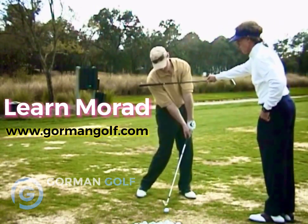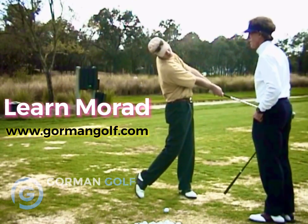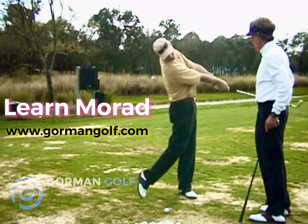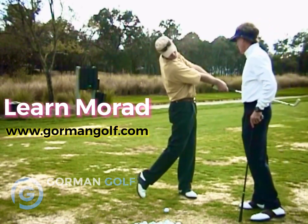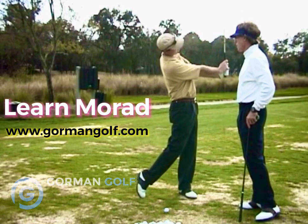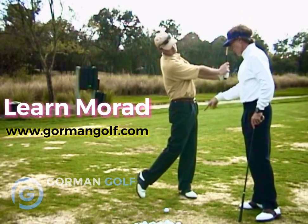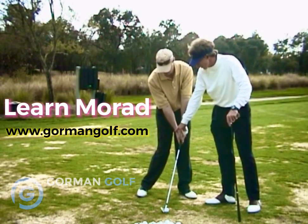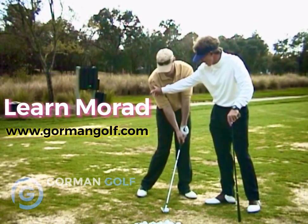It goes forward, but you gotta go vertical — vertical, vertical, vertical. Tailbone forward, and then from there, I'm packing my wrist in vertical so that you should have a piece of vertical. Go back to the top. Make sure that this right wrist angle stays bent — two things you're gonna do. Make sure you release this.